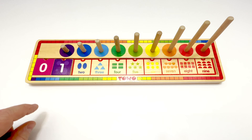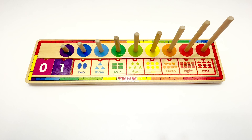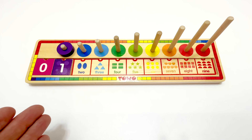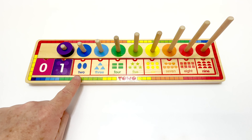Now let's put the circle pieces on the peg up here. We need one piece, and here it is. This piece is purple. There we go. It slides right on. Great job, WizKids.